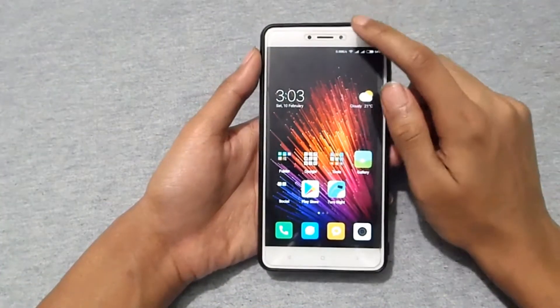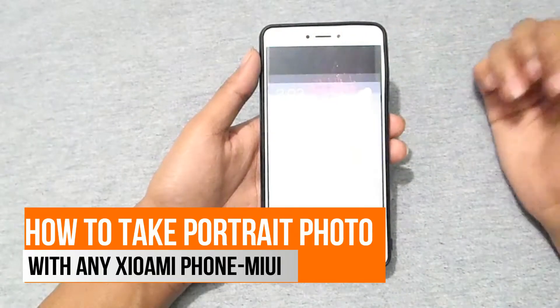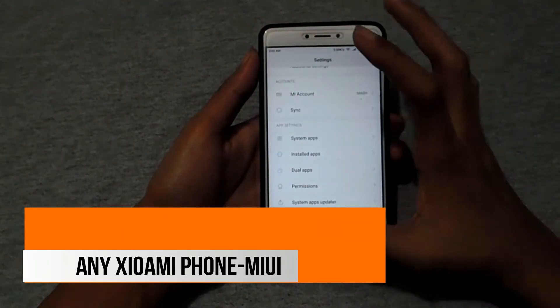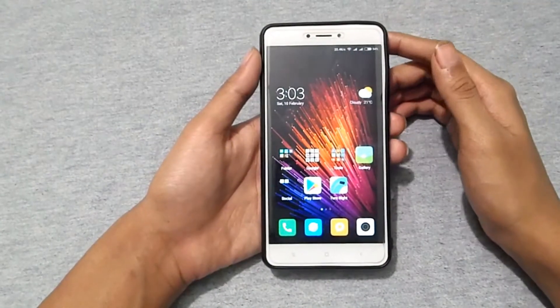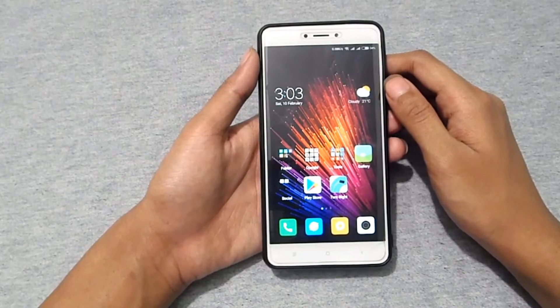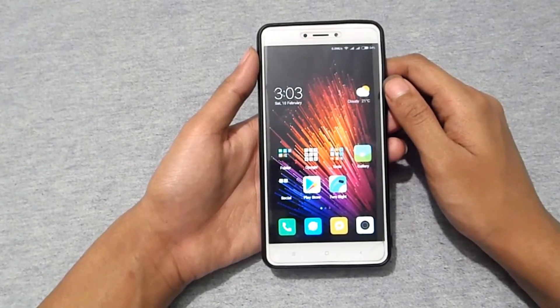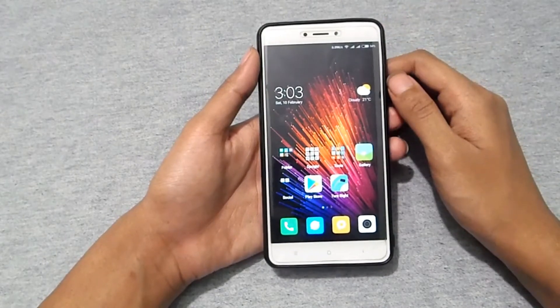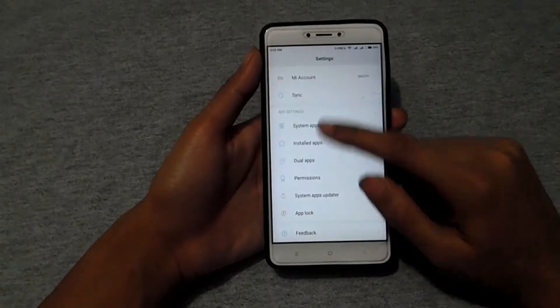What's up guys, I'm Mesh from TechMesh, and today I'm going to show you how you can install Google Camera and take Google Pixel-like photos with your Xiaomi devices — specifically, how to take portrait mode photos with your Xiaomi Redmi Note 4 or Note 4X.